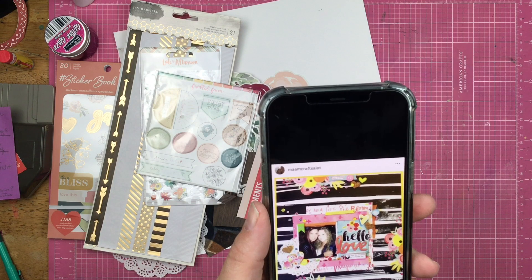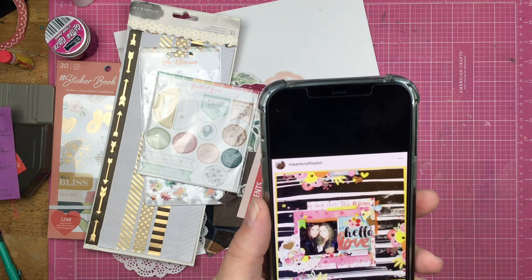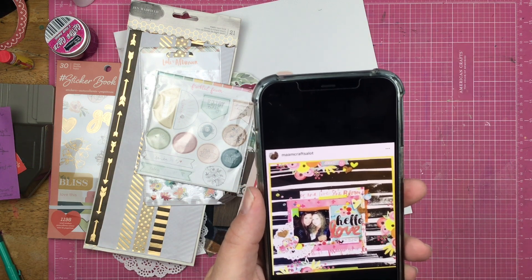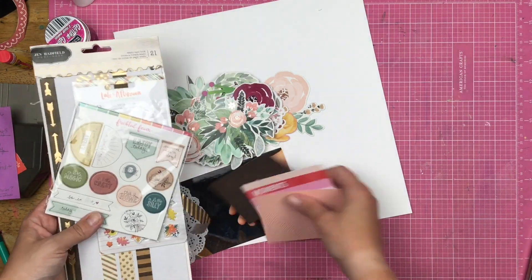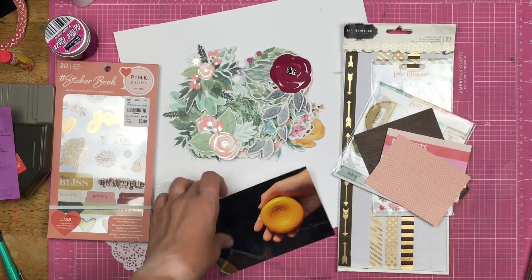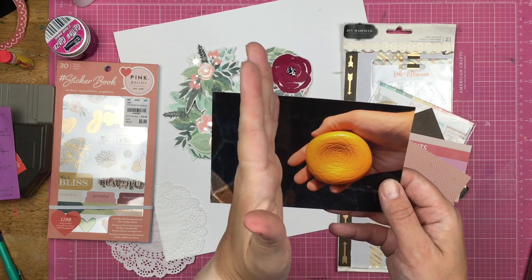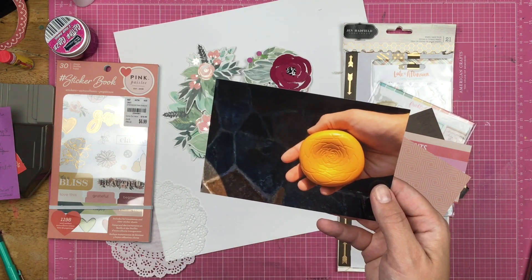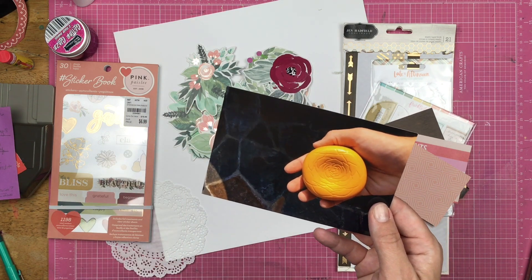I went back pretty far on her Instagram to find this layout that she did. I just love the contrast of color with the black and white. So I did go ahead and pull out some things — a couple three by four cards, some die cuts, some stickers — and I'm going to be scrapbooking this one photo and I will trim it down since she has a smaller photo. This is the rose that you received at Be Our Guest Restaurant in Magic Kingdom.